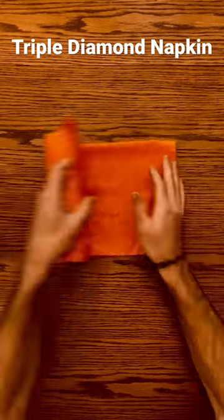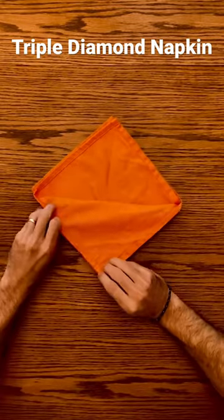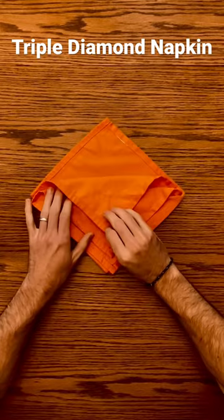Fold your napkin in half twice, bring the loose corners to the top, fold the top layer all the way to the bottom, fold the next layer slightly higher, and fold your third there.